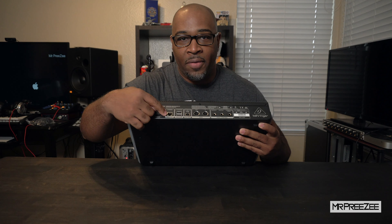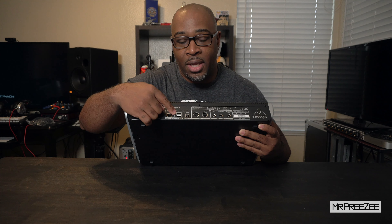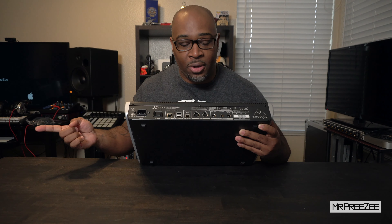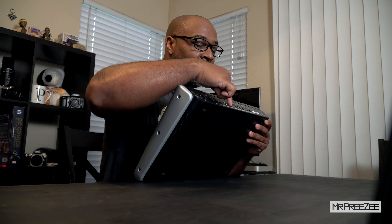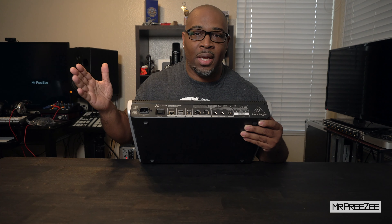On the back you have your power plug, an ethernet port for your remote, two USB ports, a USB MIDI connection that goes from here to your computer, and old-school MIDI. The main thing I want to highlight is the USB hub — once you connect this to your computer, you have two additional USB ports to either connect your extender, a hard drive, or any combination. These function as a regular standard USB hub.